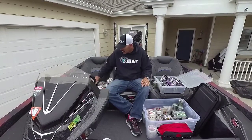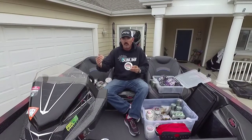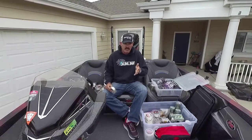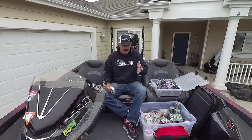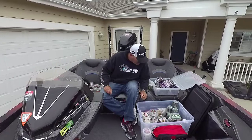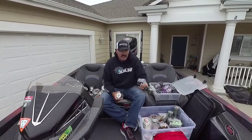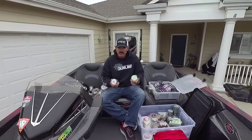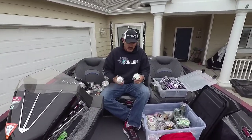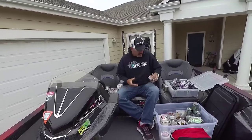A lot of people ask me what to throw for a chatterbait. Generally I'll go to like 16 pound fluorocarbon, all the way up to 20, depending on conditions. But 16 is a good way to start. Now if I'm fishing Clear Lake with a lot of grass, or the Delta, that's where I'll go to a 30 pound braid — I have some right here, the SX1 Sunline — even all the way up to FX2 50 pound. So not a lot of grass, use 16 pound fluorocarbon; heavy grass, go up to 50 pound braid.